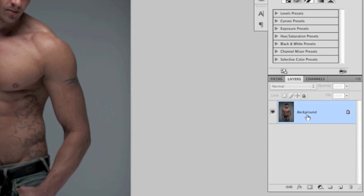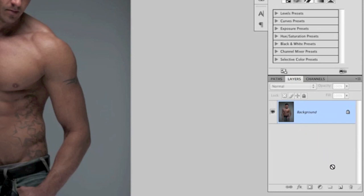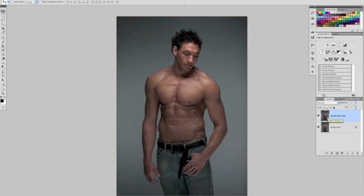We can duplicate the layer by pressing Command or Control J on the keyboard, or by clicking and dragging the background layer over the new layer icon at the bottom of the layers panel. You'll see it now says 'Background Copy,' so the original photograph is safe and we can do whatever we want.